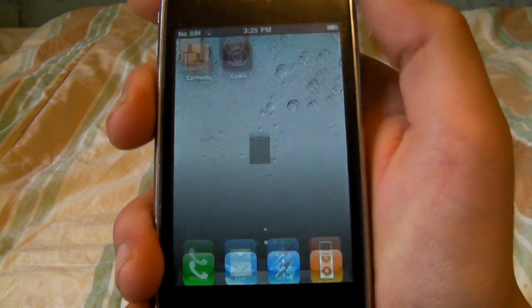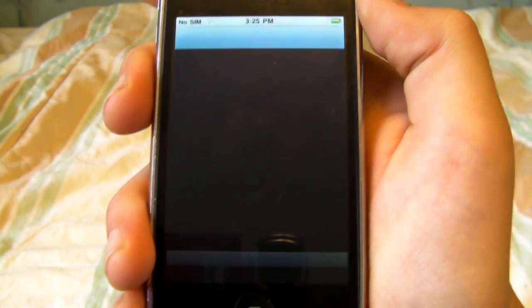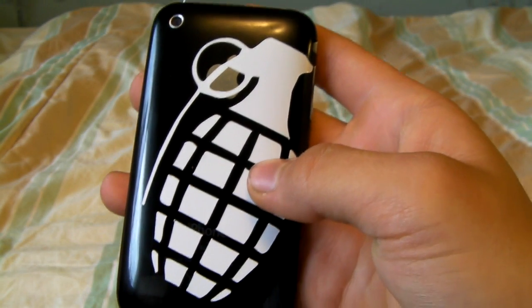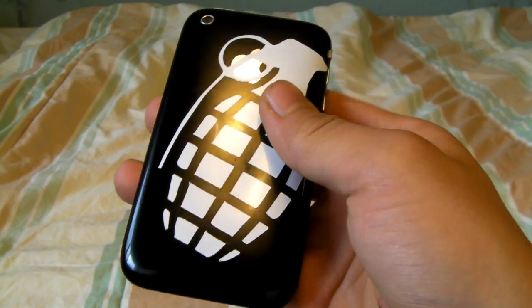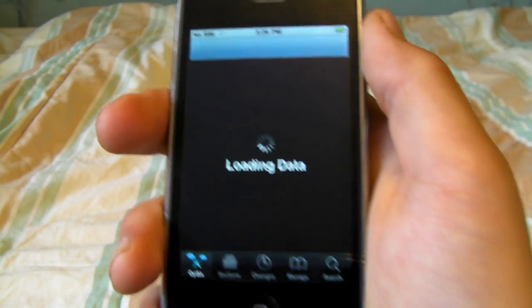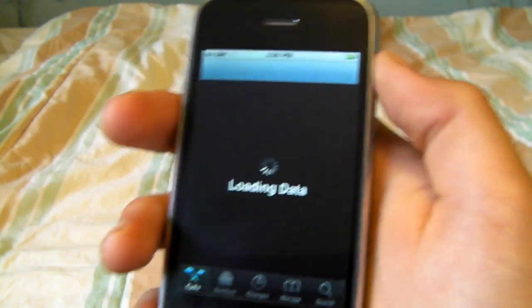Alright, so we're going to go ahead and head over to Cydia. While it's loading, let me tell you what I'm running — I'm on an iPhone 3G, 8GB, 4.0 with baseband 5.12.01. And as long as you're on 4.0 or 3.1.3, you can have any baseband and you'll be good.